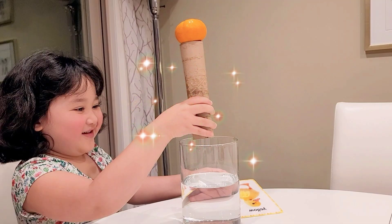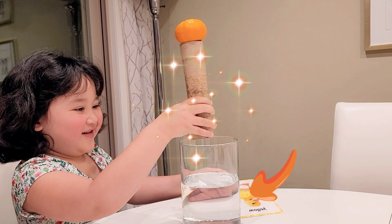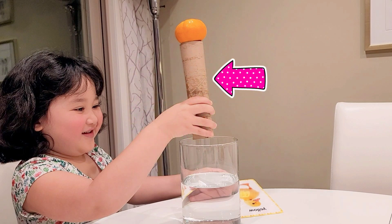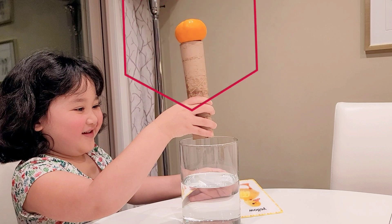We need a plastic pitcher filled halfway with water, a postcard, a cardboard tube like a toilet paper roll or paper towel roll, and an orange or egg.